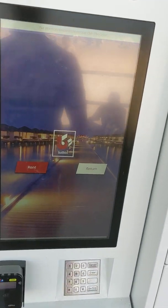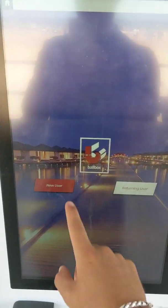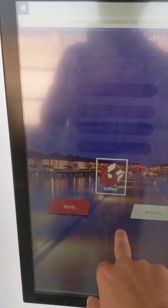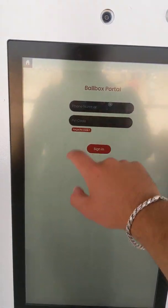When you go to the screen, you're presented with two options: rent or return. You hit rent, and if you're a new user, you hit new user and are required to fill out your full name, phone number, and PIN. But since I have a profile, I would just rent with my existing profile.